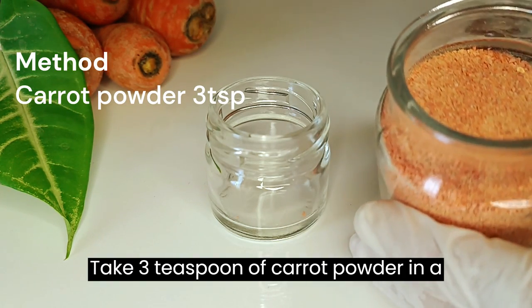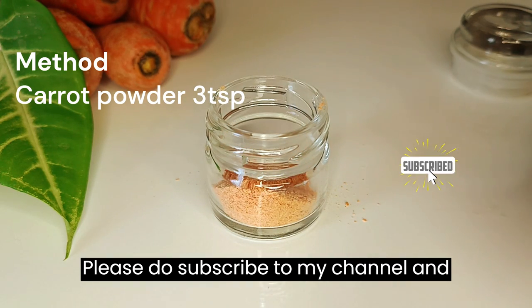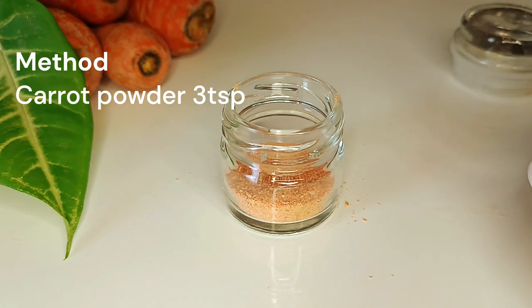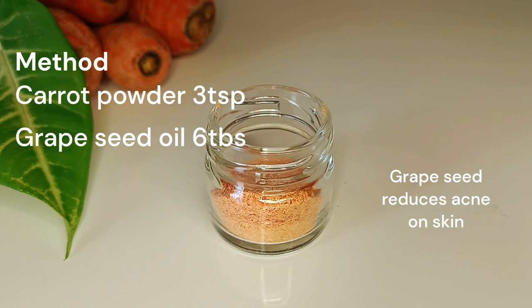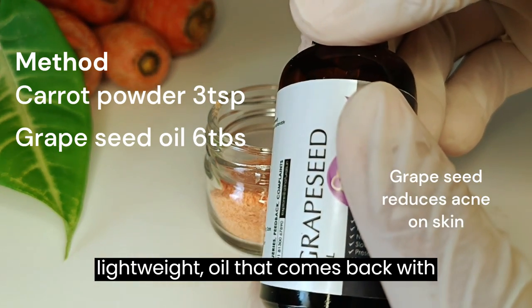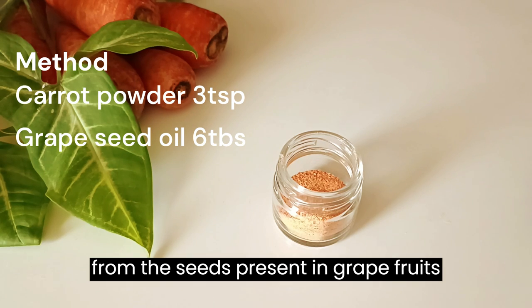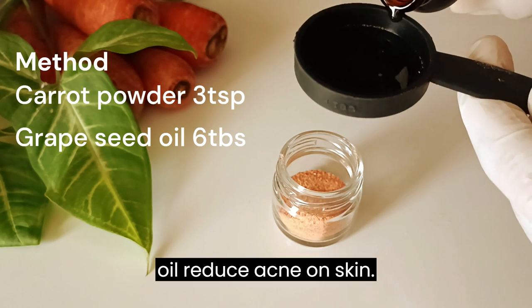Take 3 teaspoons of carrot powder in a container. Now we will take 6 tablespoons of grape seed oil to infuse the carrot powder. We are using grape seed oil because it's lightweight, and it comes packed with nutrients, essential acids, and antioxidants. It is extracted from the seeds present in grapes and is a key ingredient in most hair and skin care products. Grape seed oil also helps reduce acne on skin.